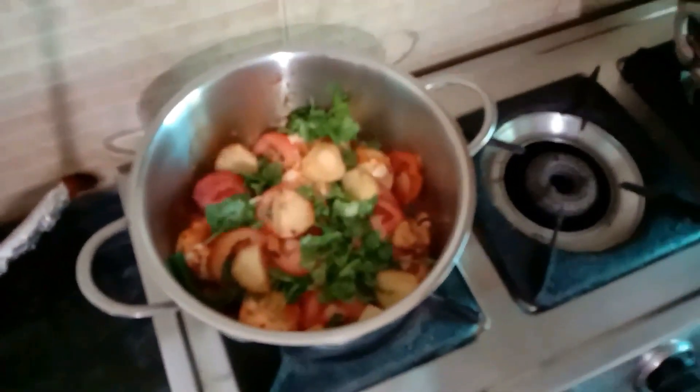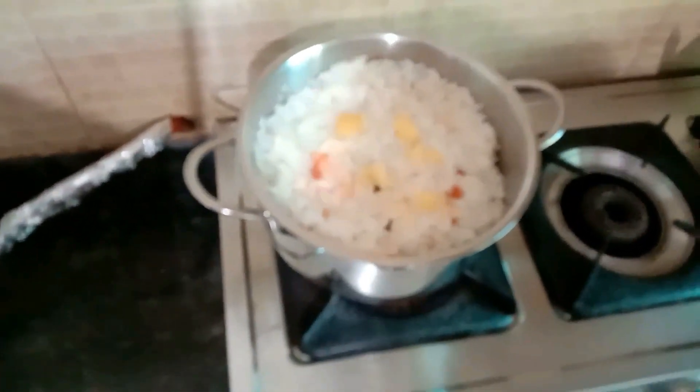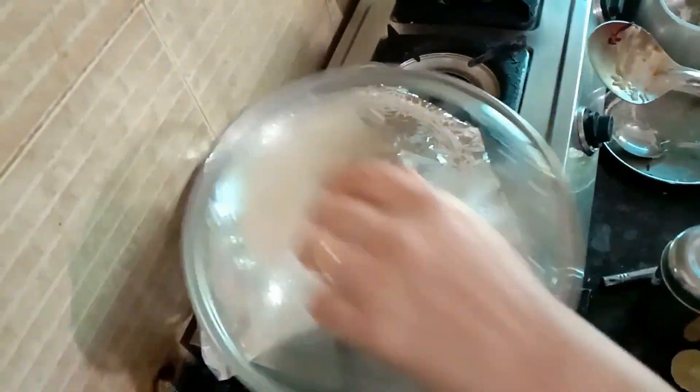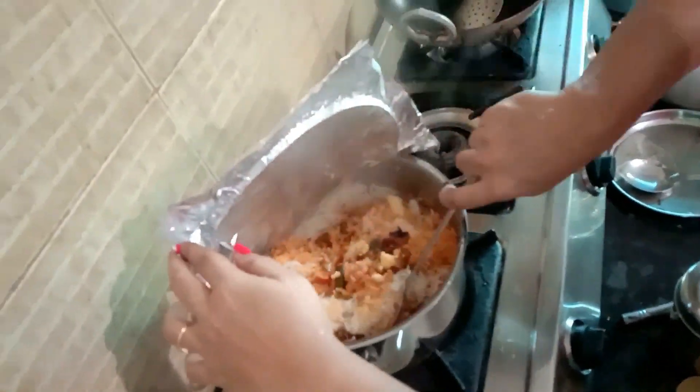Put some fried potatoes and squeeze a lemon into it. Add some water, fried onions, and then add pre-boiled fragrant rice and mix it well. Add some clarified butter on top, put a little water, cover tightly with silver foil — and that's it!